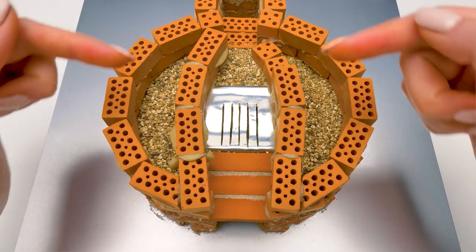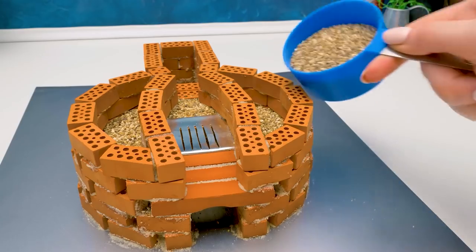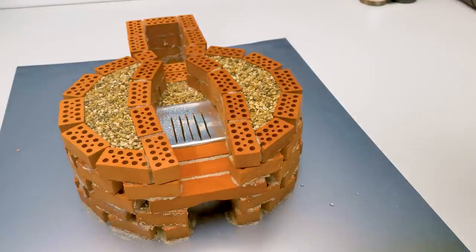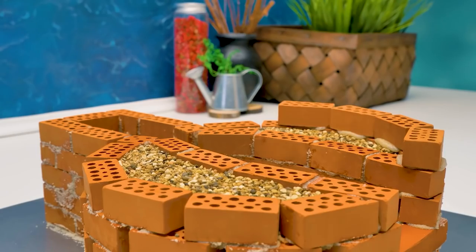Look! I'm making a little curve here. It's needed to put a wok on top. More stones! Guys, give a thumbs up! I'm waiting! By the way, where's Sam? Then he'll complain that he missed some part. And you can hit the bell button not to miss anything, too!